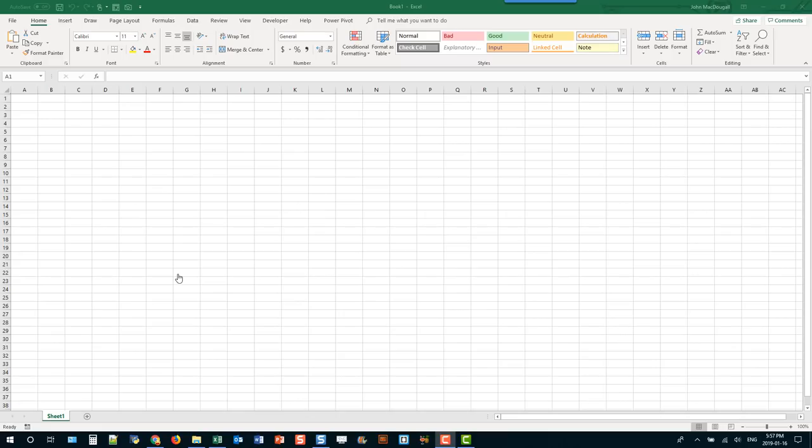Hey everyone, it's John here and in today's video we're going to take a look at a ton of time-saving tips and tricks for using your mouse in Excel.